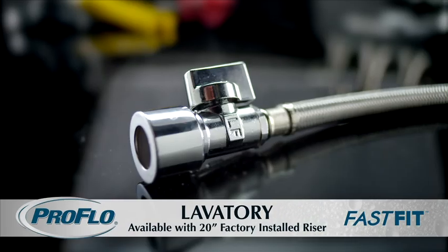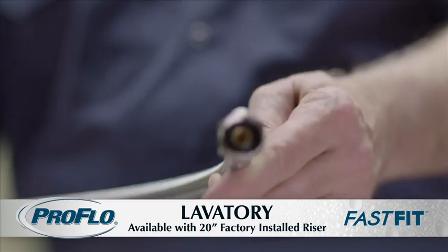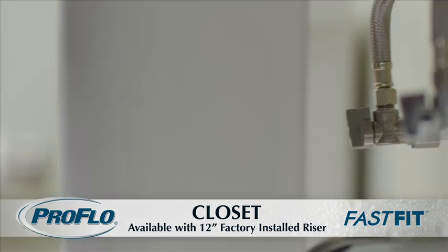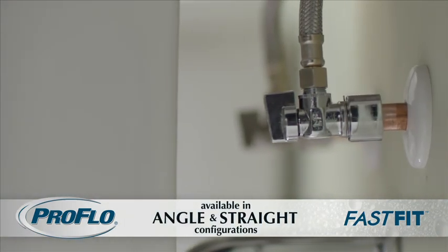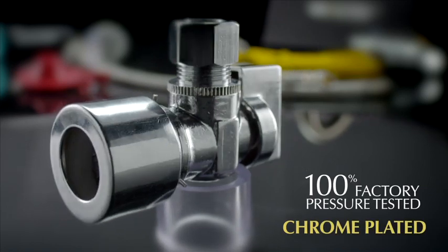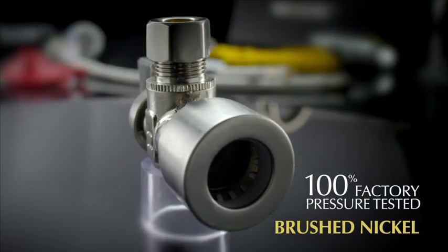It's also available with factory installed stainless steel braided lavatory or closet risers in 12 or 20 inch lengths. The FastFit valve is available in both angle and straight design configurations. You can choose the chrome plated finish or one of our special finishes — brushed nickel or oil rubbed bronze.